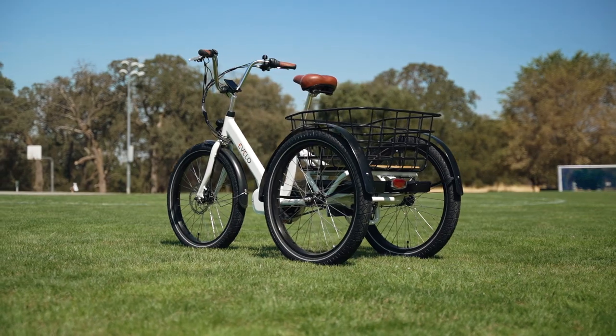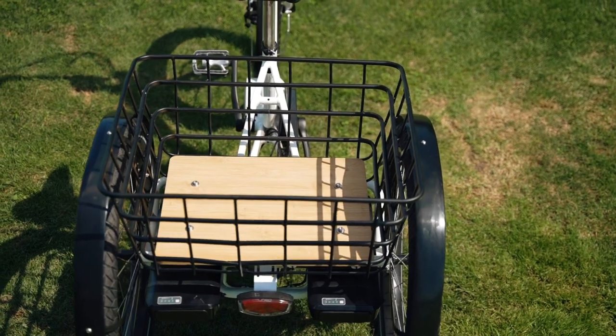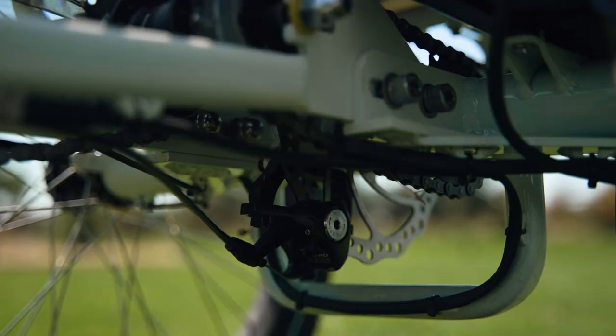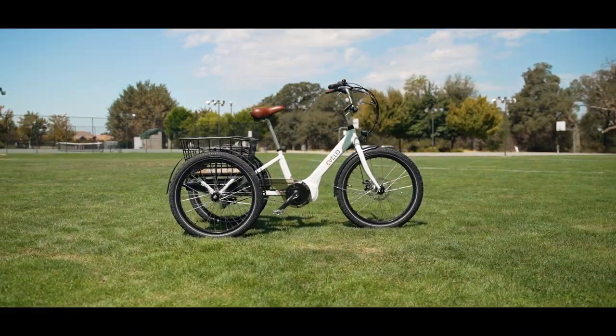Overall, the Evelo Compass is nearly perfect. It is a highly refined and highly functional electric three-wheeler that is ready to carry a heavy load long distances safely and stably. The Compass is awesome. And with that, let's ride!